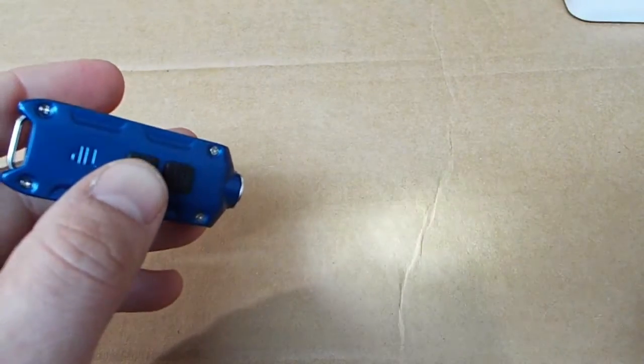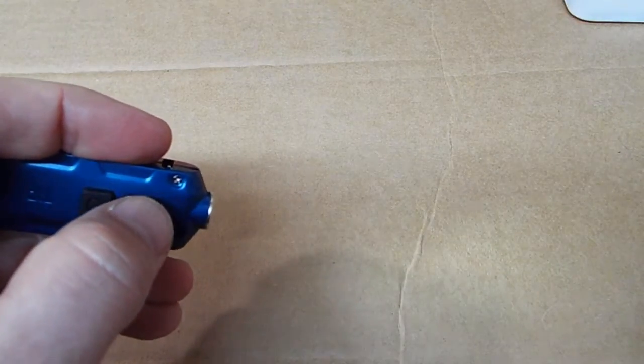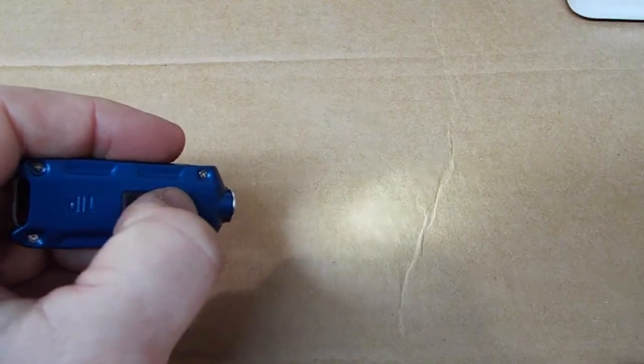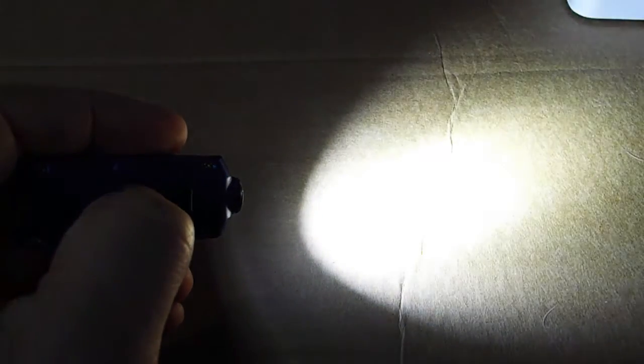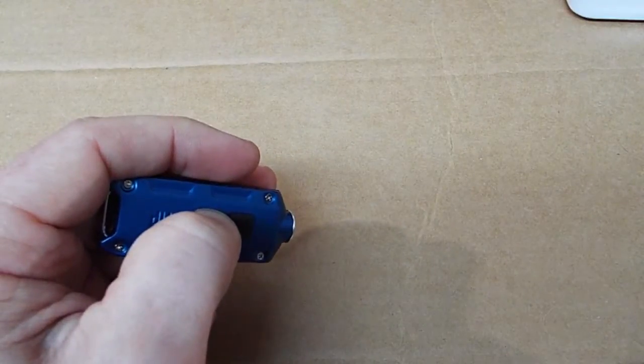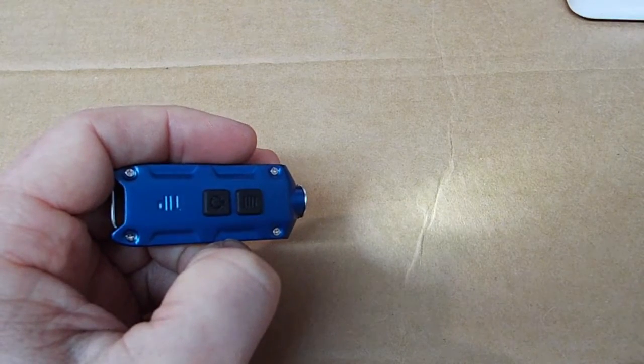It has a two button switch system. The lower one is the on/off and the upper one switches modes. We get low, medium, and high for the regular modes. A press of the mode switch will access turbo. The light will memorize the last mode in use, but a press of the switch from off will take you to low.